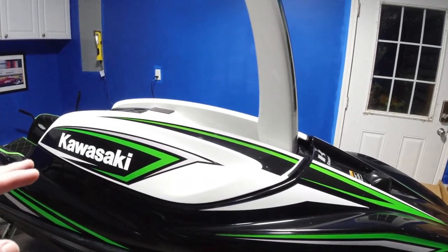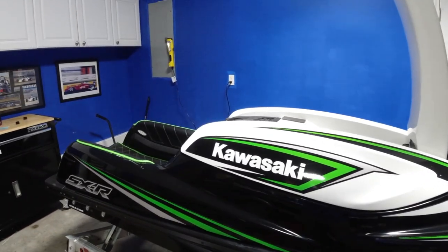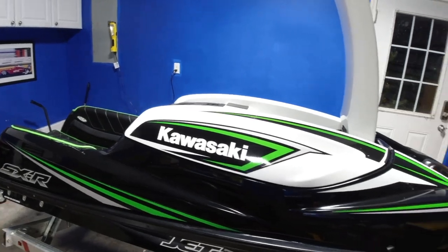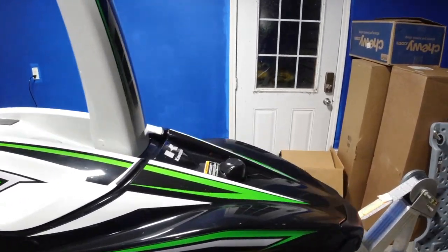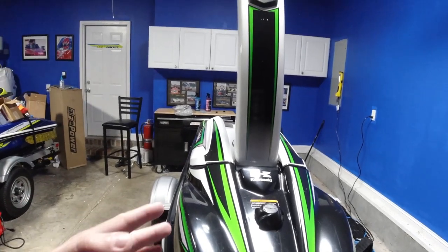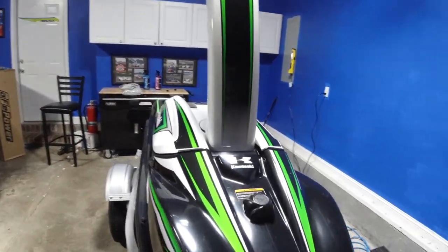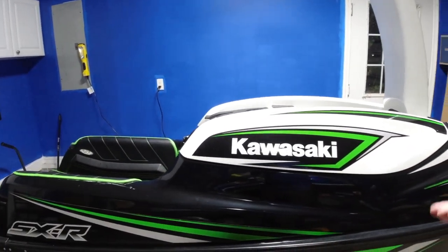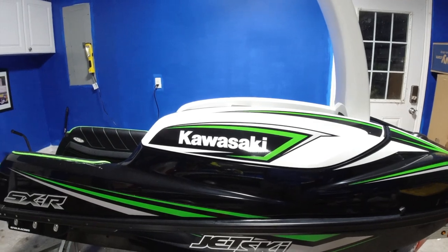It's something you can do yourself. I know I've been looking at some of these things where people are posting about doing ceramic coatings and they're paying people to do it. This is really easy — it's a jet ski, guys, it's not a big giant boat. It takes a little bit of time but it's not that hard to do.